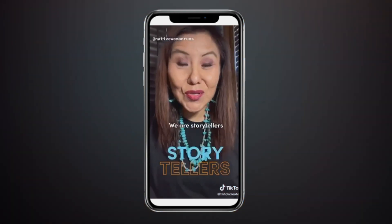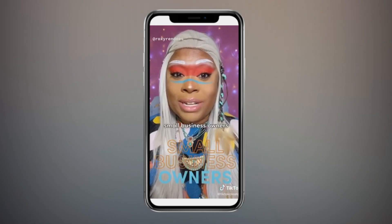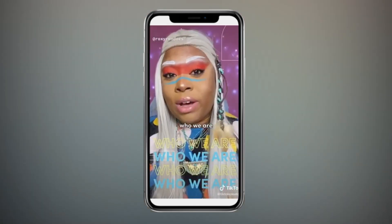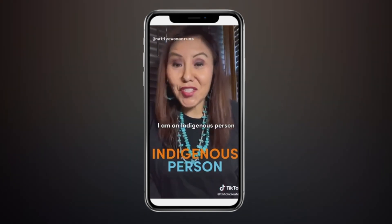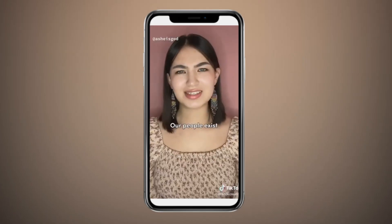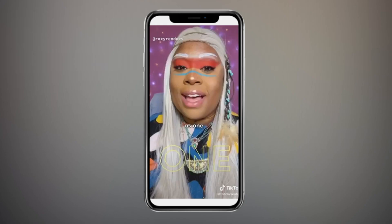We are storytellers, artists, scholars, creatives, small business owners, lawyers — today and everything. If we push for change, to educate others and celebrate who we are. I am an Indigenous person. I am an Indigenous person. I am an Afro-Indigenous person. Our people exist — not just as individuals, but together, in the present, as one Native family.